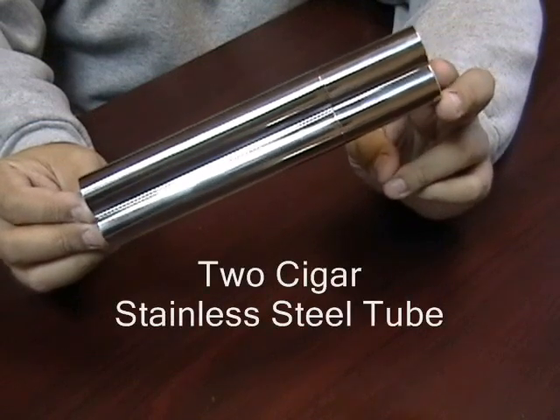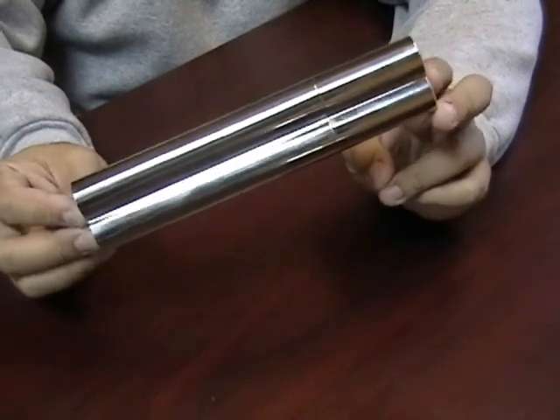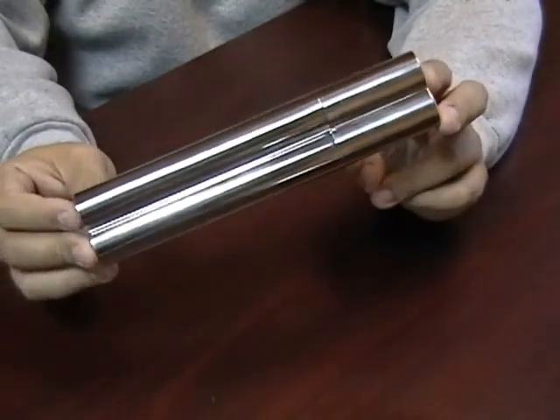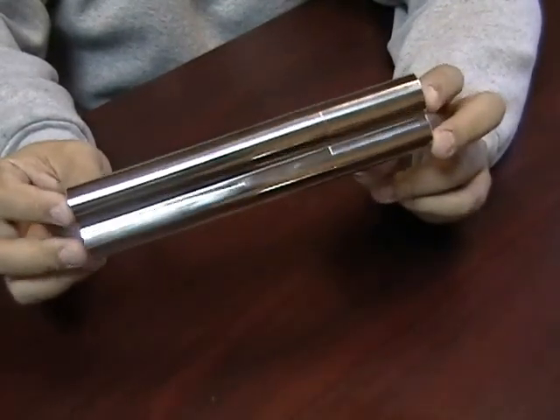Two Cigars Stainless Steel Tube. This tube is made out of stainless steel. It's lightweight enough to carry in your pocket or if you're traveling, and it's sturdy enough to protect your cigars.